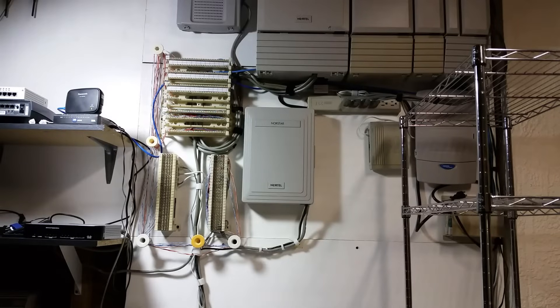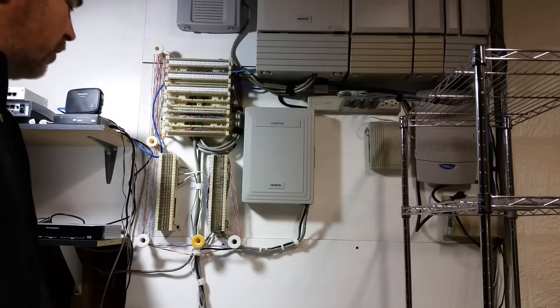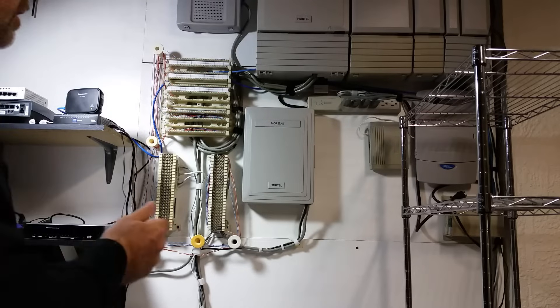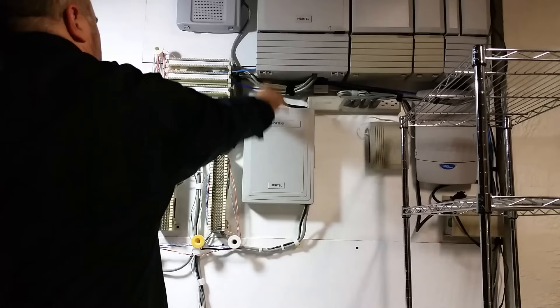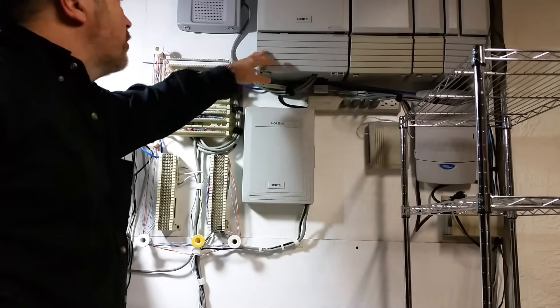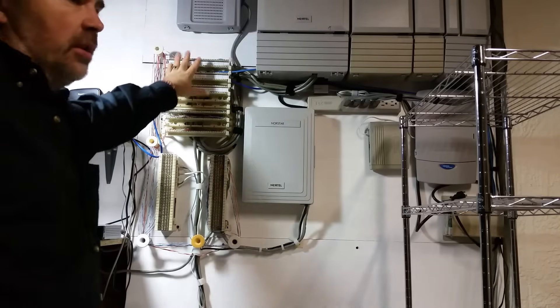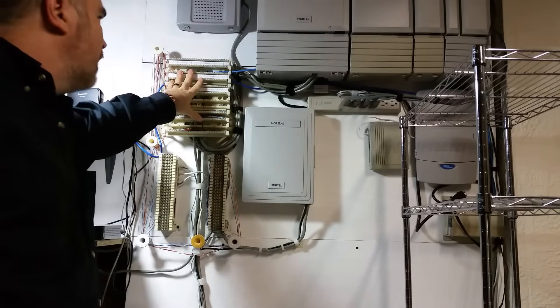Hey everyone, in this video I want to show you about making telephone cross connects. This is real common when you have a phone system like a PBX of some type, and the PBX terminals are usually distributed on a distribution set of blocks. These are 110s.